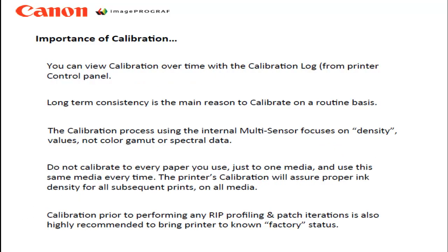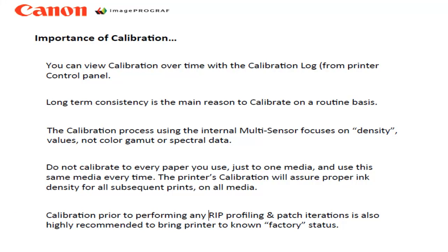The goal of calibration is to provide consistency over time for your printer. The process uses the internal multi-sensor which focuses on the density of the patches that are printed — it does not measure spectral data or the color gamut. Unlike our competitors, you do not have to calibrate to every paper that you use; one media is sufficient. The printer uses internal algorithms to apply your single calibration to the other medias in the media library. Calibration prior to performing any RIP profiling and patch iteration is also highly recommended so that the printer is at a known factory standard when you begin.